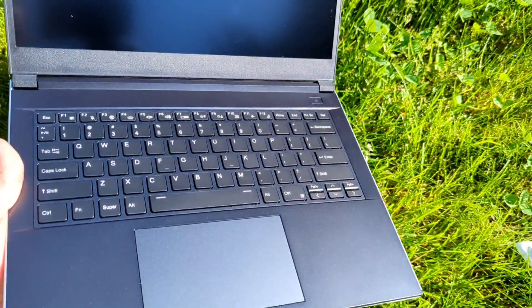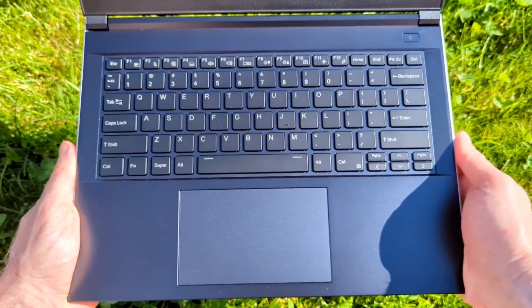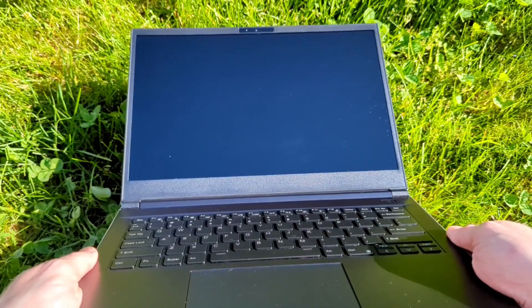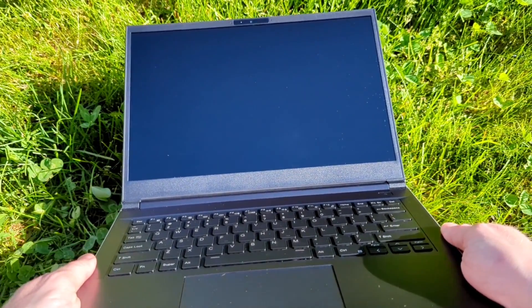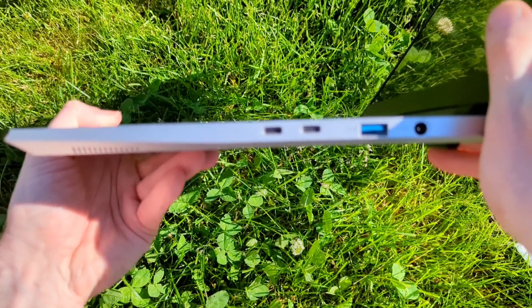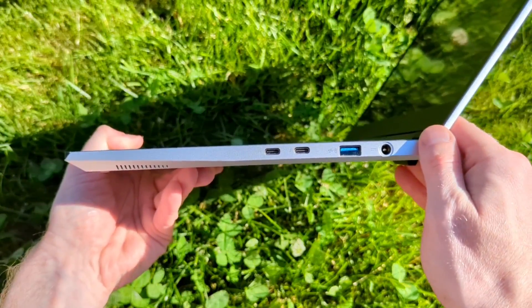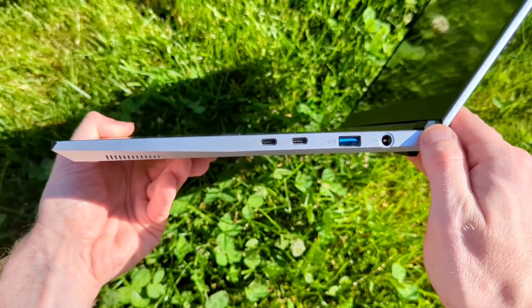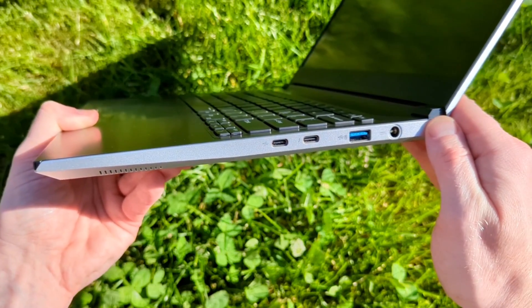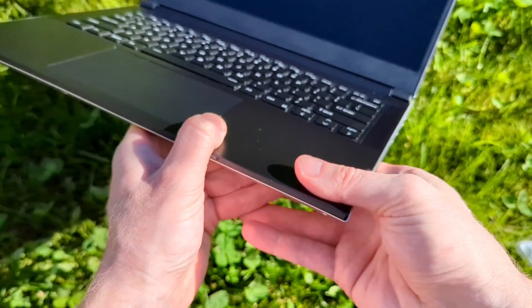As for the specs of the Darter Pro they sent me, this is the 14-inch model with an Intel i7-155H CPU and integrated graphics. It has 32 gigs of RAM and 500 gigs of storage. Since this is the 14-inch version, there is no numpad on the keyboard. On the right-hand side there are two Type-C ports — one is a Thunderbolt port — plus a Type-A port and the 90-watt power port.